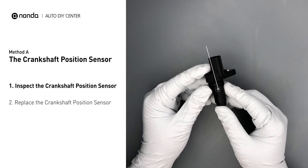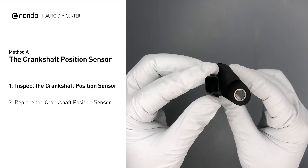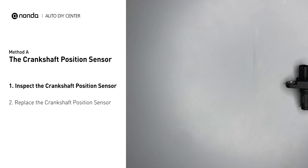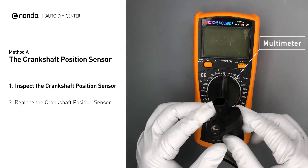First, carefully remove the crankshaft position sensor from the vehicle. Visually inspect the sensor to make sure it hasn't been contaminated by a leak from another engine component. Use a multimeter to perform a resistance test on the crankshaft position sensor.